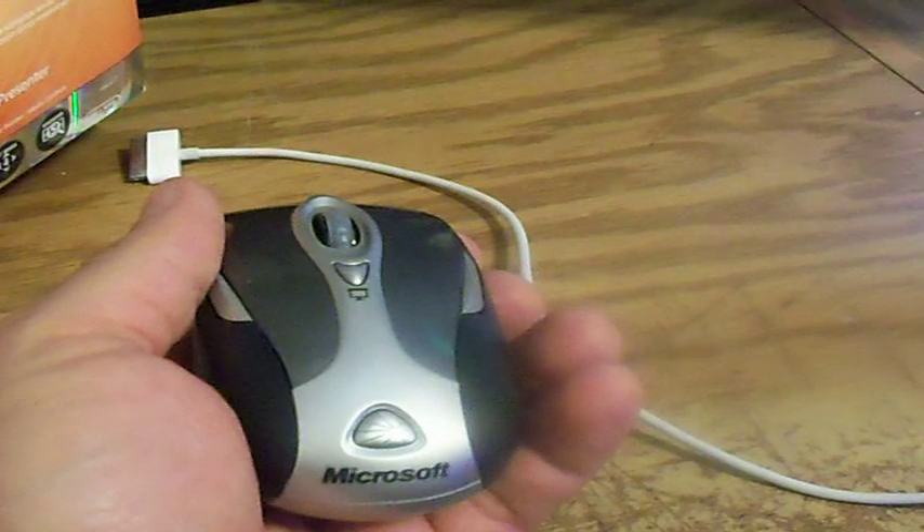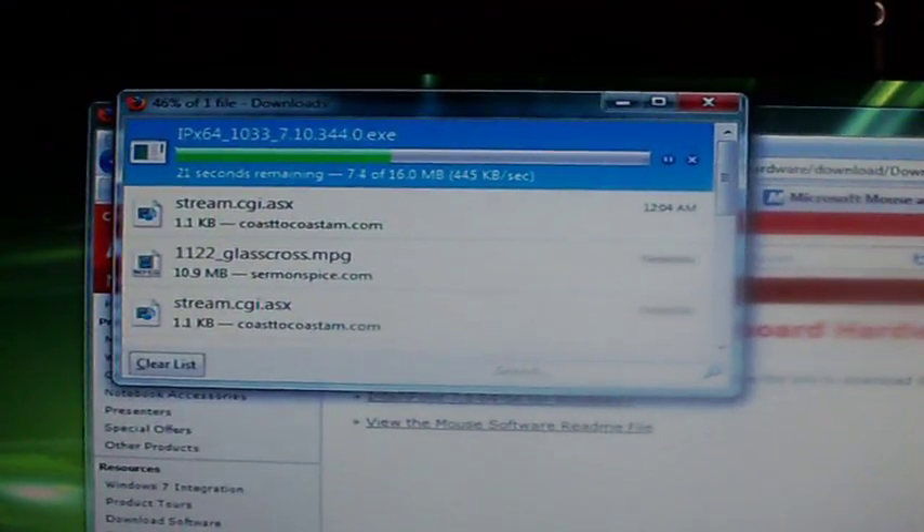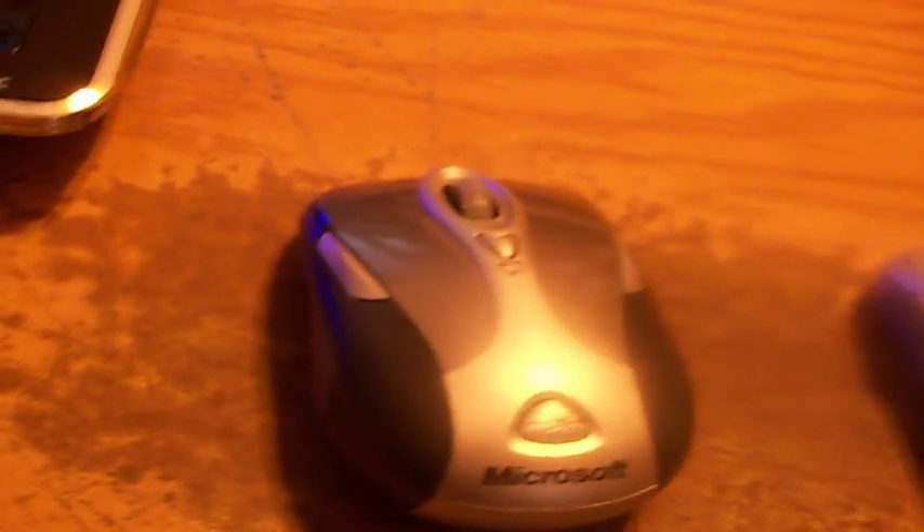Now I just have to pair it with the computer. I think I'm going to install the driver software first, though. Turns out there's a compatibility issue with Windows 7, so I'm downloading the driver to make this mouse work — and there it is. That's my old mouse, this is my new one. Old mouse, new. Old and busted, new hotness, right there.